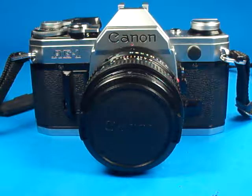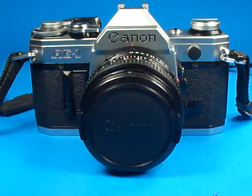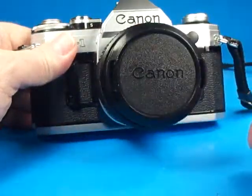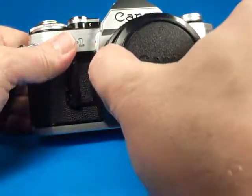Before listing this Canon AE-1 35mm film SLR camera for sale, I thought I would just run it through some tests here on video so we can see how it works.